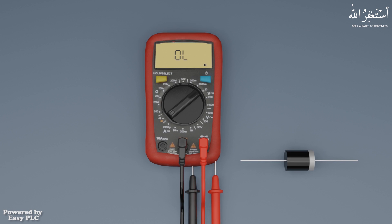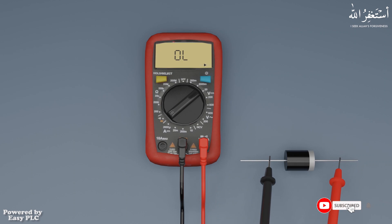We can test a diode in two steps. In the first step, we will put the red probe on the cathode side of the diode and the black probe on the anode. The multimeter shows OL, which means no current is flowing into the diode in reverse polarity.